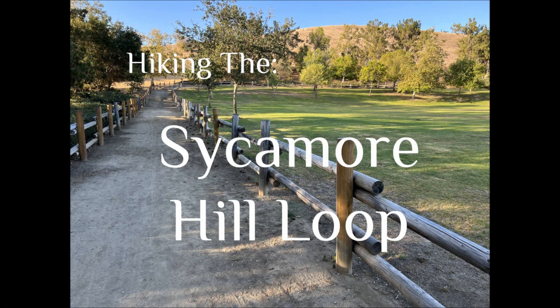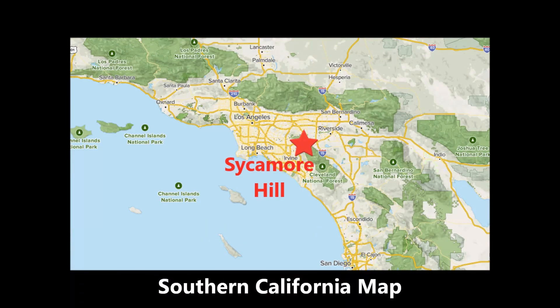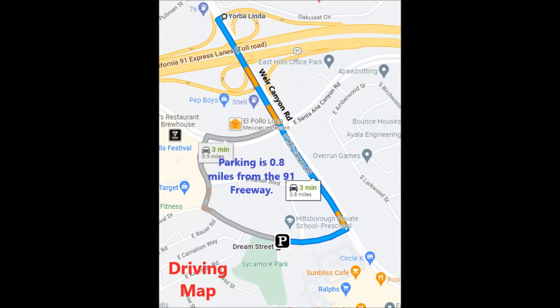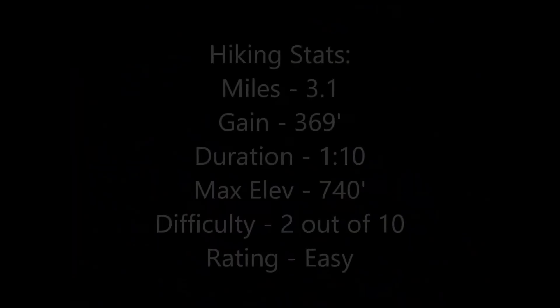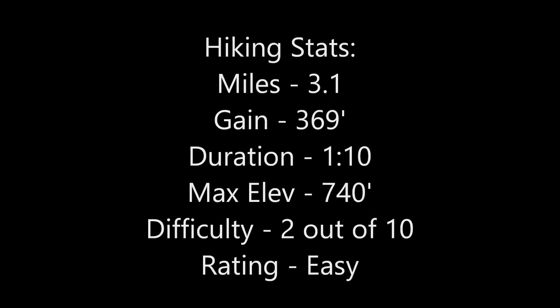Hiking the Sycamore Hill Loop. Parking is in Sycamore Park, which is 0.8 miles from the 91 Freeway in Anaheim Hills. The difficulty rating for the hike is easy.